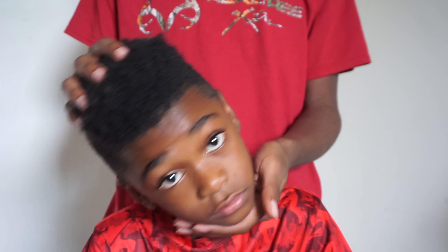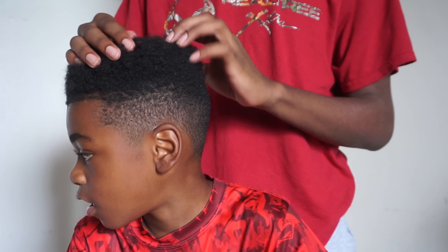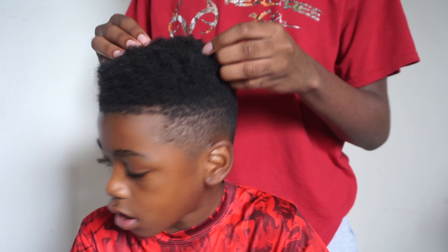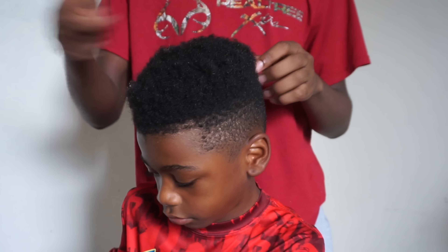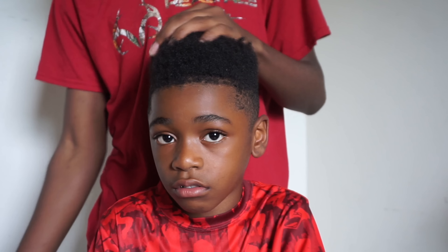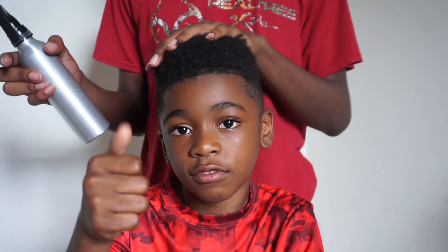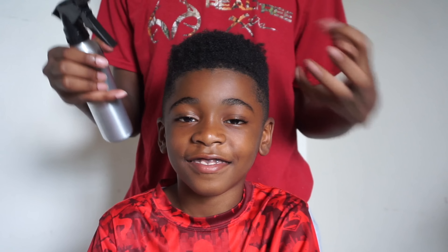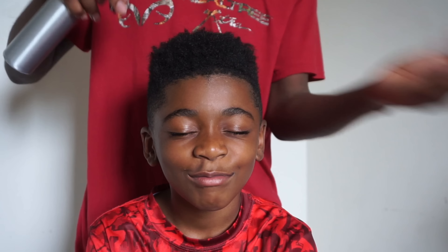His hair right now is kind of dry, kind of a little bit matted. So what we're going to do is stretch it out and basically pick it out. You don't want to pick it out when it's dry because you can't get through it. So we're going to try to saturate it with a little bit of water, followed by a little bit of leave-in conditioner to soften it up so it won't be so rough on his hair. Close your eyes — it's going to be a little cold.